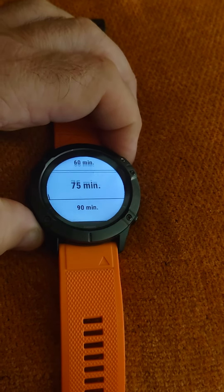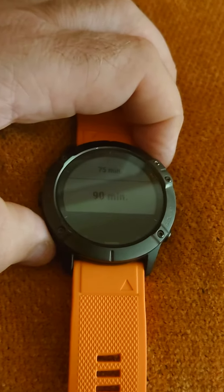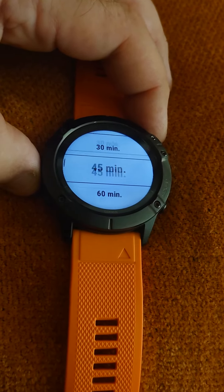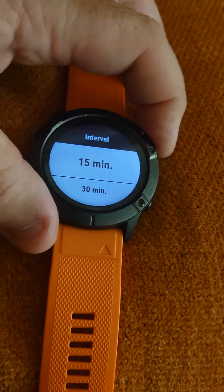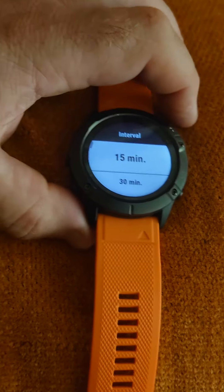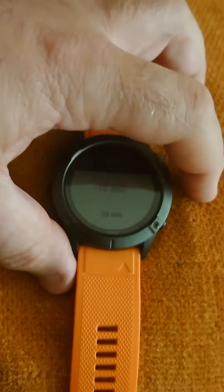The length of time it's going to record between each location — for example, 90 minutes — would save more battery. I have mine set to 15 minutes. I've recently done the Cape Blath Trail and battery wasn't a problem.